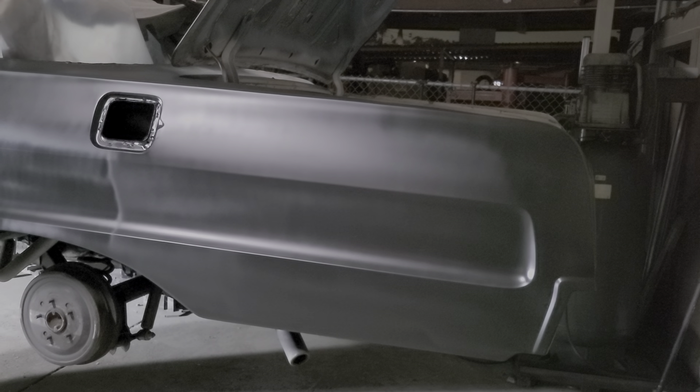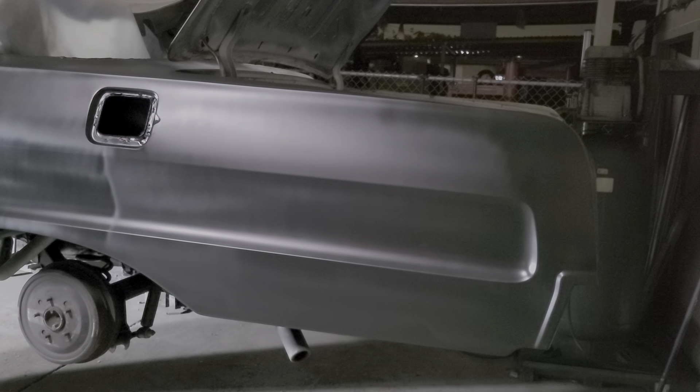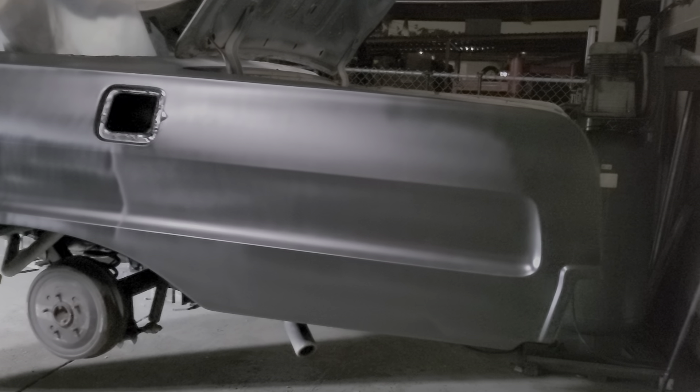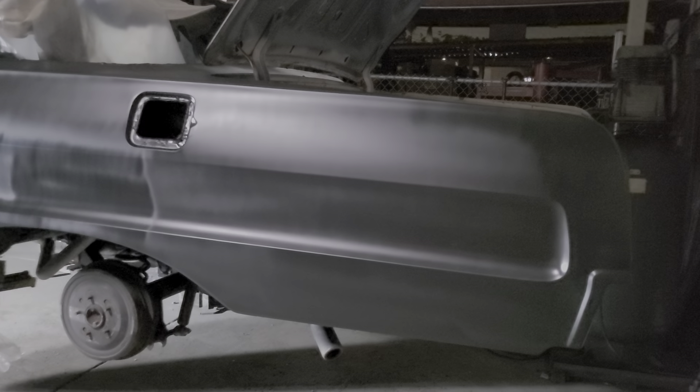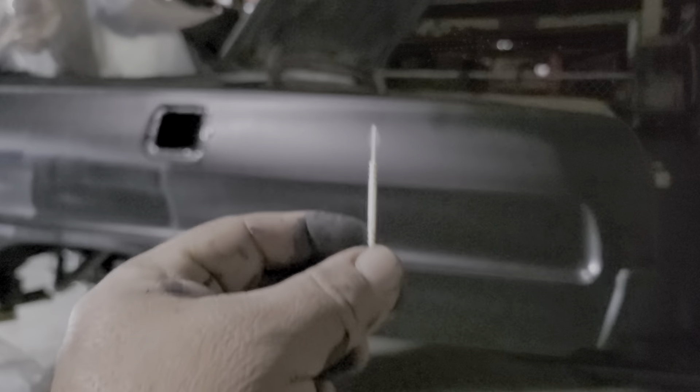Hey, what's going on everybody? Welcome back again to Let's Make It Happen, aka Miss A Towing Casper Cars, located in Sandiel, California. Anyways, gotta stop pinching right here.